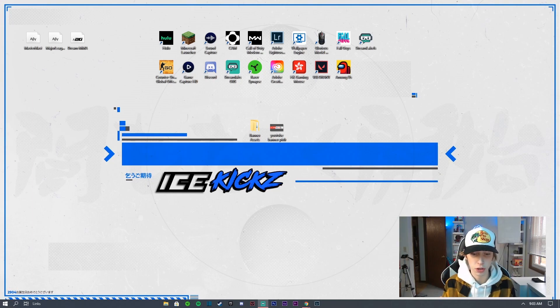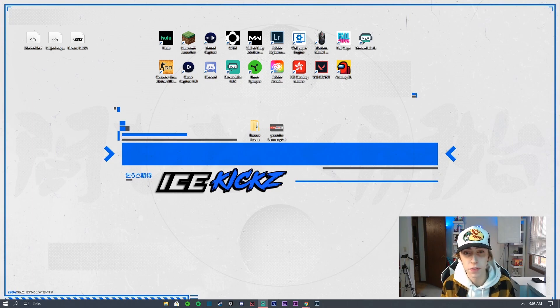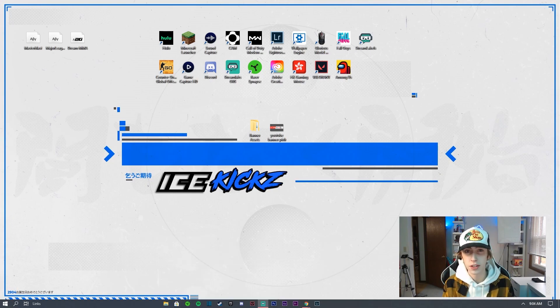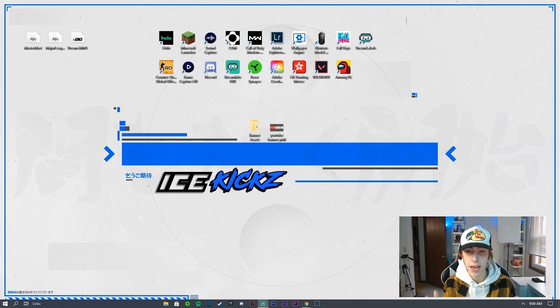If you end up switching content on your channel — say you started as a gamer making commentaries and then switch to vlogs or a lifestyle channel — a banner like this means you'll never have to change it. That's the nice thing about simple branding like this. Before we get into today's video, if you haven't already, please like and subscribe. I do tons of tutorials including banner, thumbnail, and Twitter header tutorials, so turn on notifications.